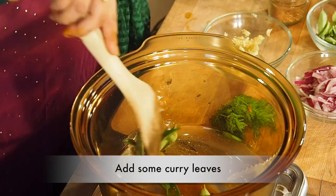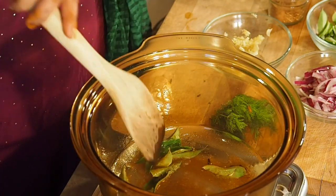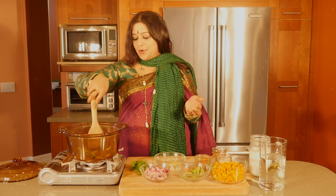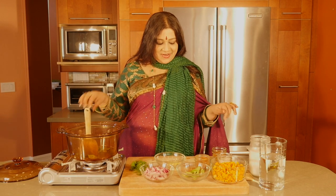And some curry leaves — you can get curry leaves in your local Indian store for sure. Oh my god, it sounds like the crackers during Diwali, the fireworks. Smells nice already.